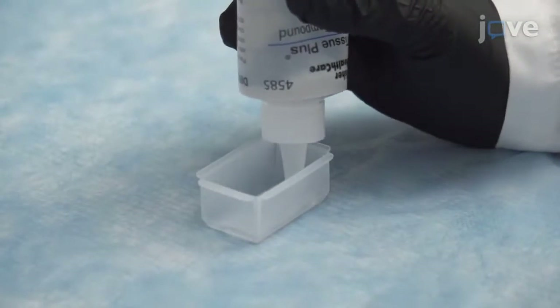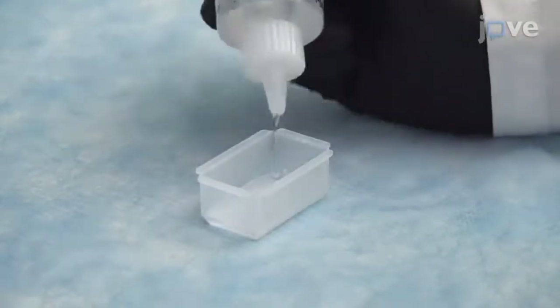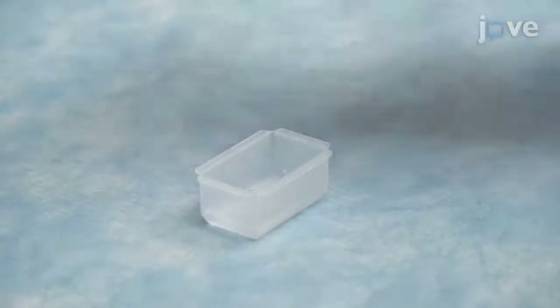On the benchtop, fill a disposable embedding mold approximately halfway full with optimal cutting temperature, or OCT compound. Use a needle to remove any air bubbles from the mold.